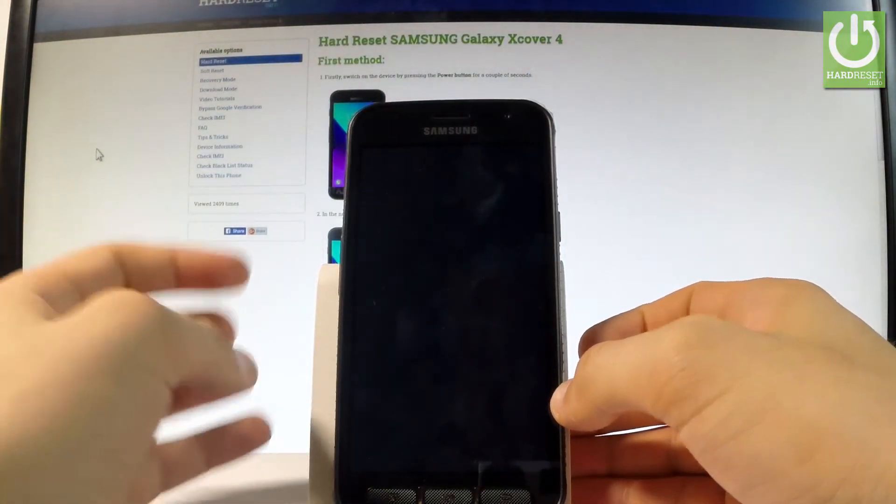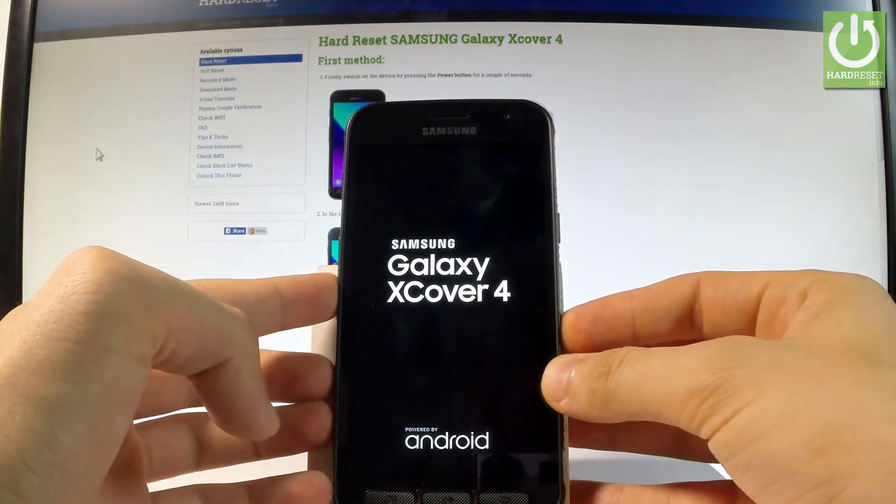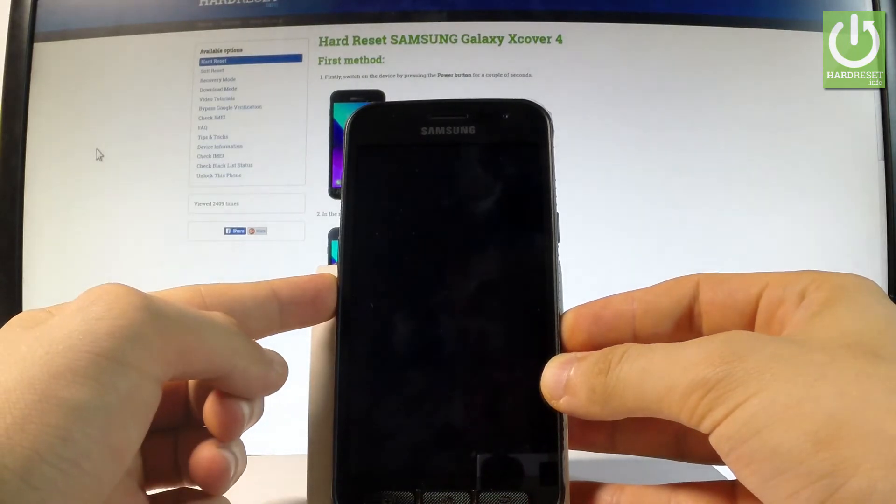When the Samsung logo appears on the screen, start holding the volume down button. Be prepared and keep holding volume down for the whole time.